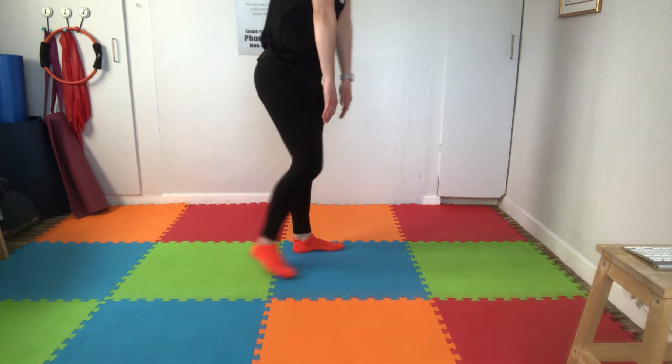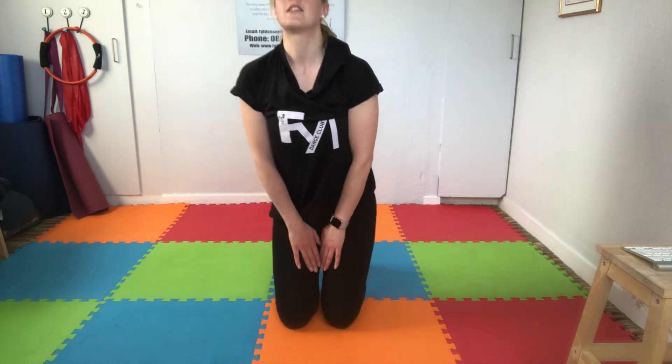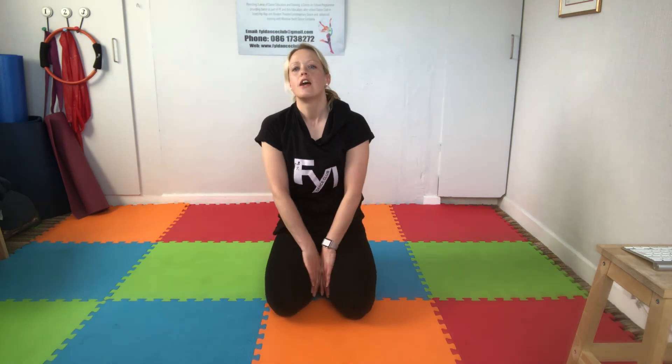That completes our senior stretching video for our senior classes exercises. Look after your body, keep moving, and keep well.